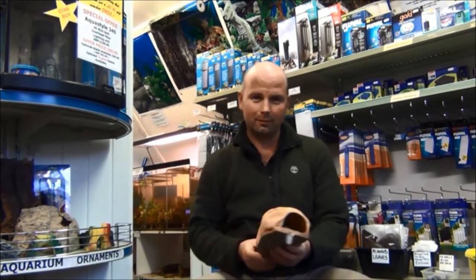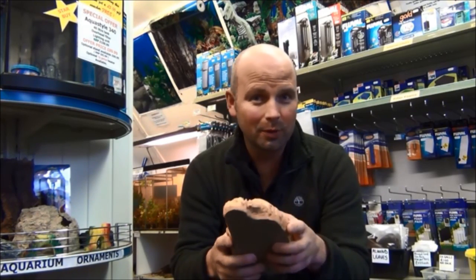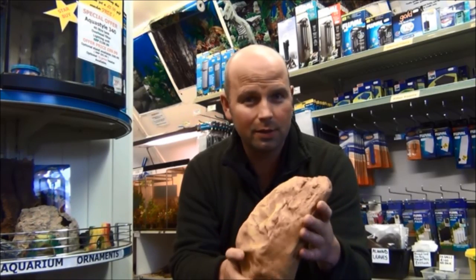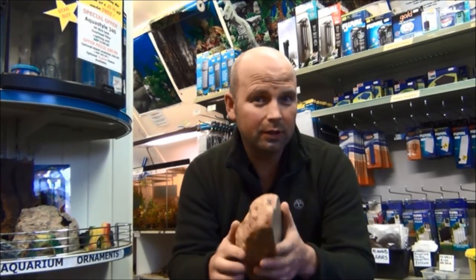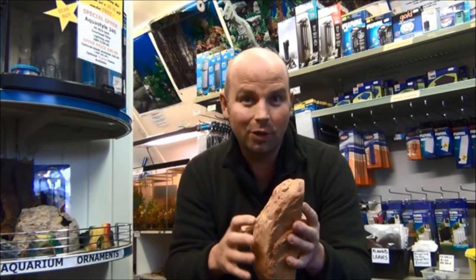This one looks very right. And the thing that this filter is made from has been in shot since the start of this video. A lot of people are going to absolutely kick themselves when they see how simple this is and what a good idea it is. This ornament — this hollow resin ornament — can be an excellent filter. And it's not just this ornament; there's no doubt hundreds of different types of ornaments that can also be adapted to be made into great little filters.